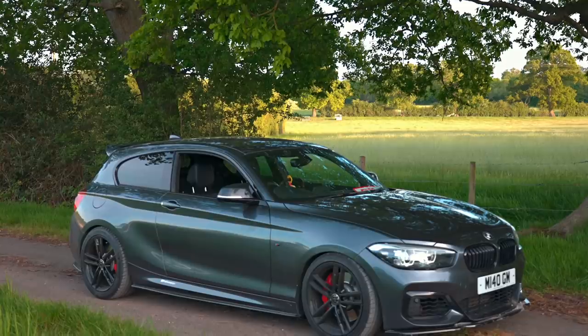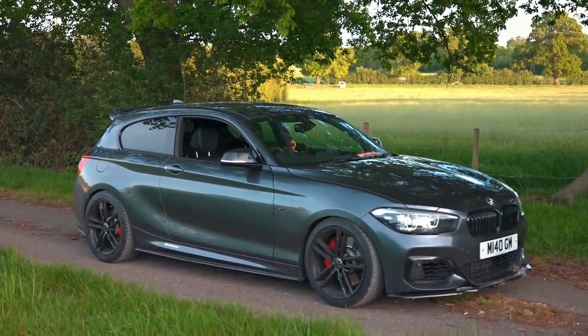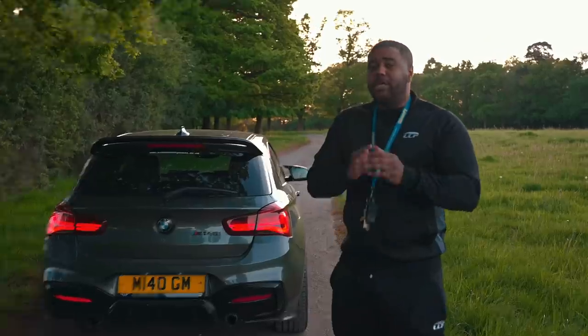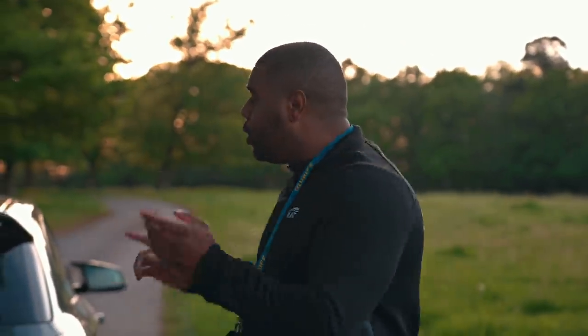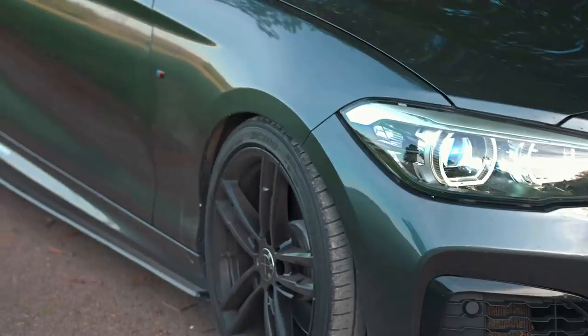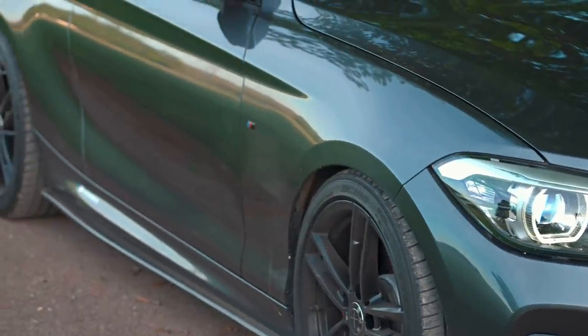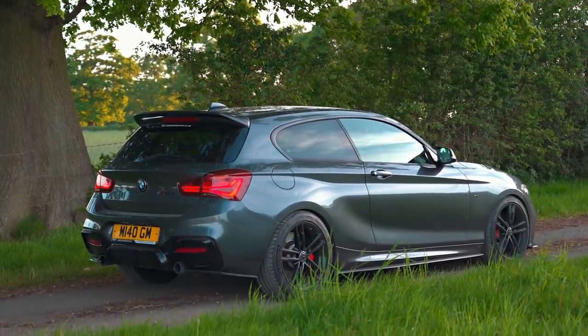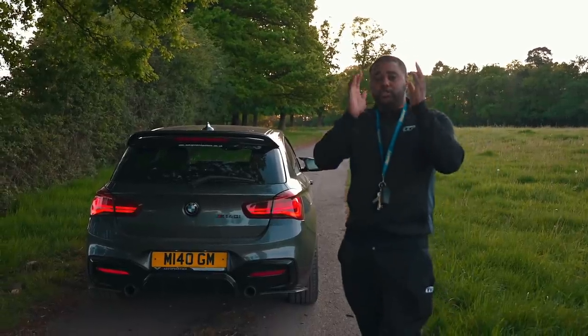Quick reminder: Sunday the 22nd of May I'm going to be revealing the winner of this Shadow Edition M140i. One of you will be winning it for 99p — yes, 99p. It stays tuned, over 425 brake horsepower, full body kit finished in Mineral Grey, full service history, 42,000 miles on the clock. I'll see you on the NLF Games Facebook at 10:30, 22nd of May. Fingers crossed and good luck to everyone who's entered.